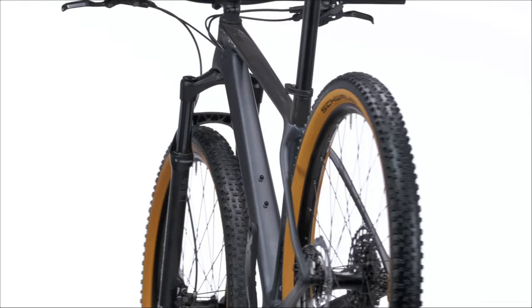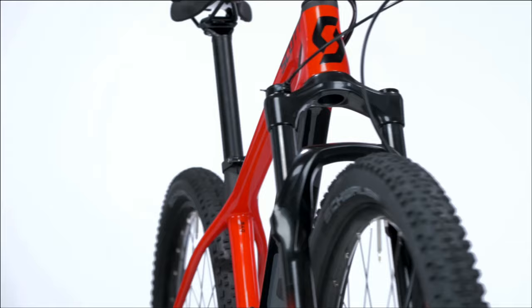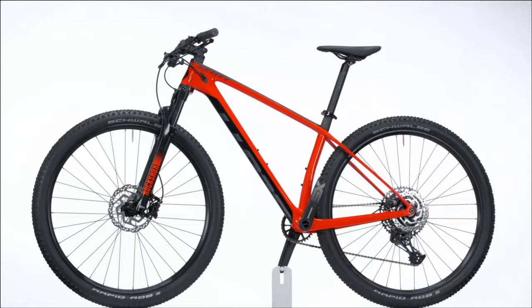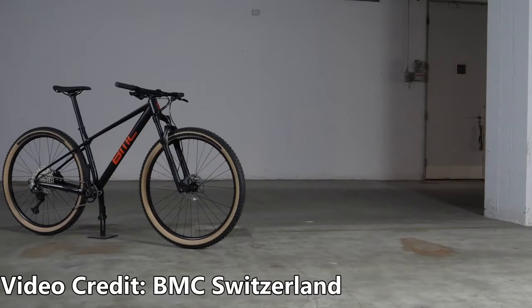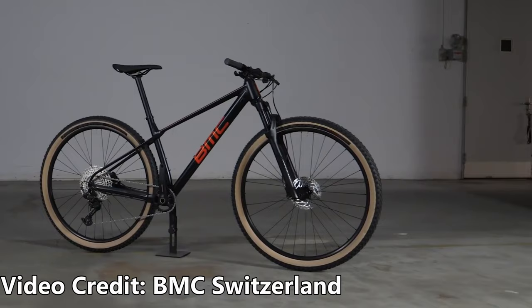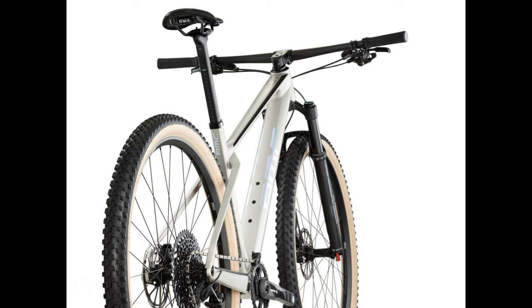This bike is great if you want carbon on a budget, but at $1,700 they had to cut costs somewhere, and you can see that in the component choices. You can definitely ride this bike out of the box and have a great time, but most people opting for a carbon frame will want to upgrade to nicer or lighter parts. I've saved the cheapest and my personal favorite for last — the BMC 2 Stroke AL2, coming in at $1,200. It's just a stunning looking bike, especially the carbon frame version, though the carbon version is slightly over budget for this video.